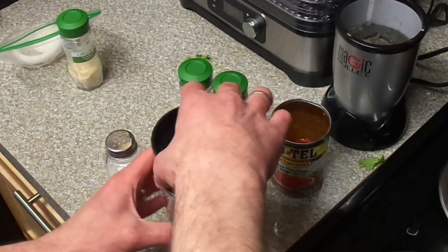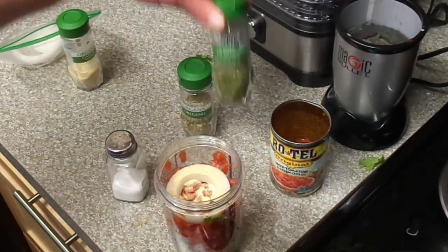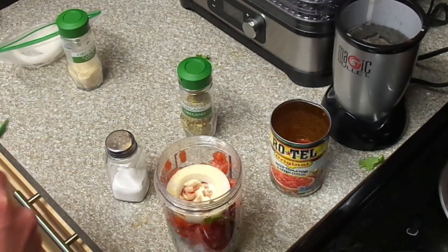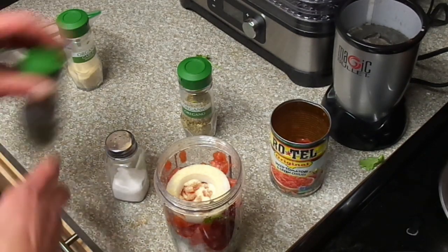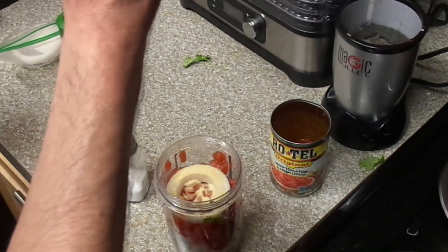Or a little bit of oregano — cilantro or oregano, put a little bit in there. But since I got the fresh stuff in there, that's just in case if you don't have it. You could use the dry stuff.